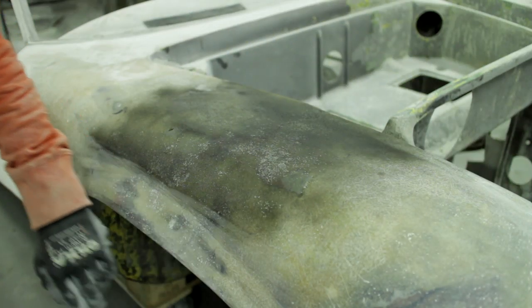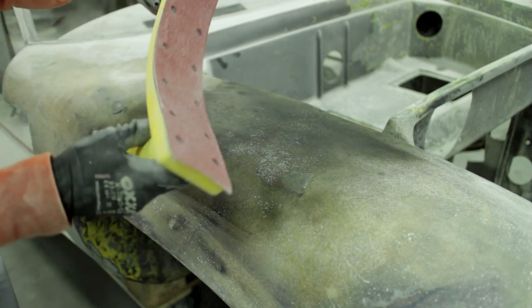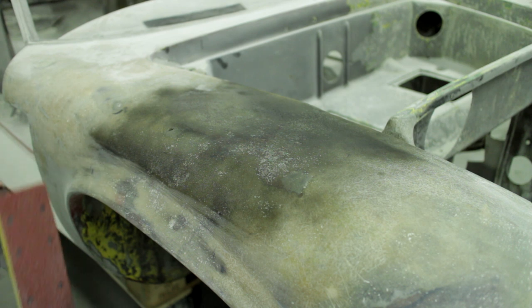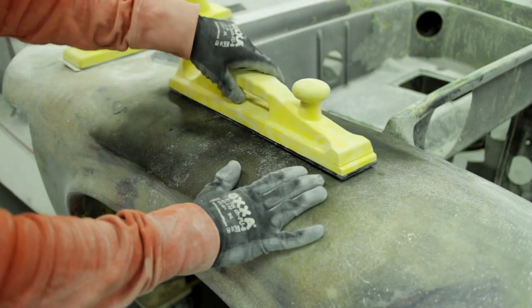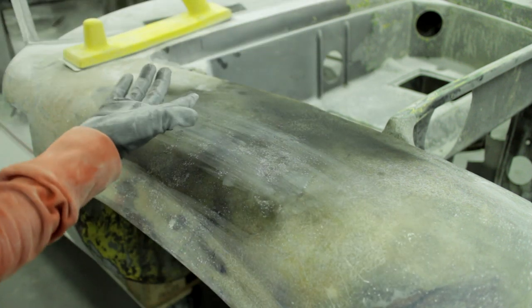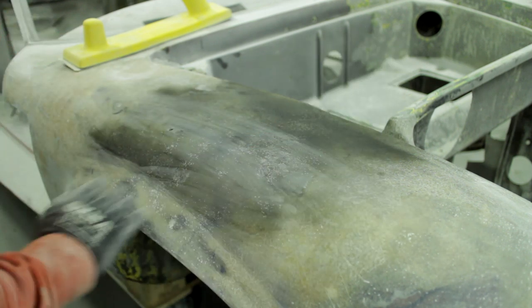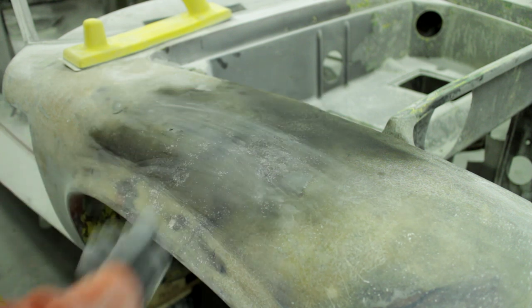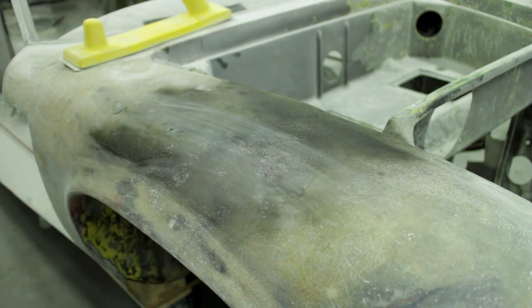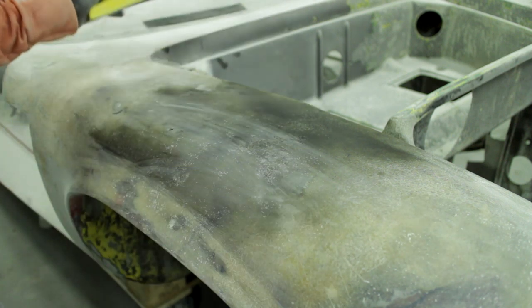Once we have a little convex shape going, I'm going to use a long block sander - this is a flexible one. I also have a rigid one, but because of the shape of the wing this isn't straight - it's actually a little bit concave. It's just dust, so I'm not removing the guide coat. Because it isn't completely straight, it's better to use the flexible one.